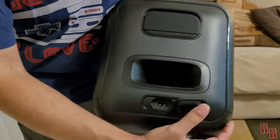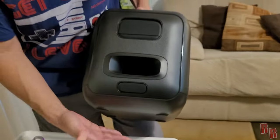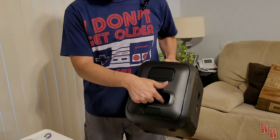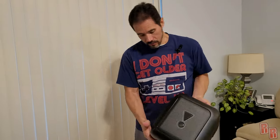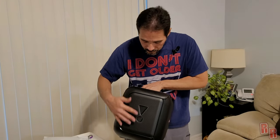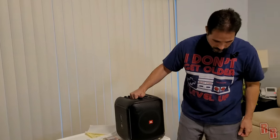Down here you have your charging port, and all of this is covered so you can be splashed. You also have a port right here for your bass. On the bottom there are four little feet pads. There's a little exclamation mark design on both sides. This is very nice — a very nice little speaker.